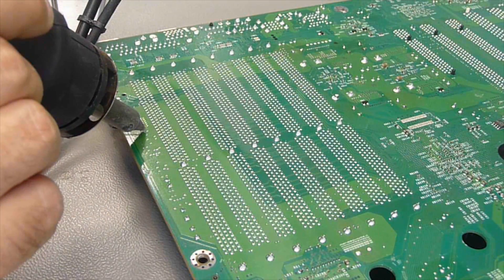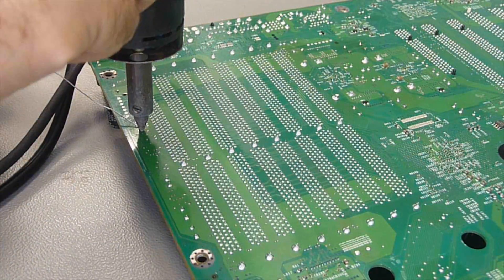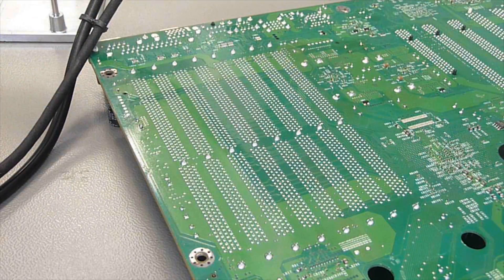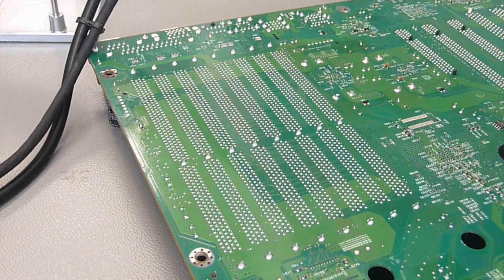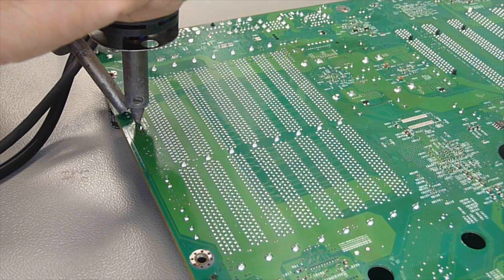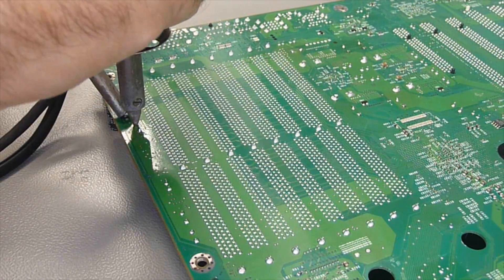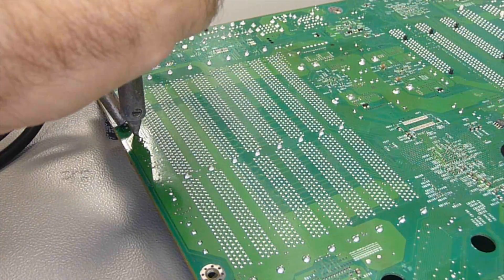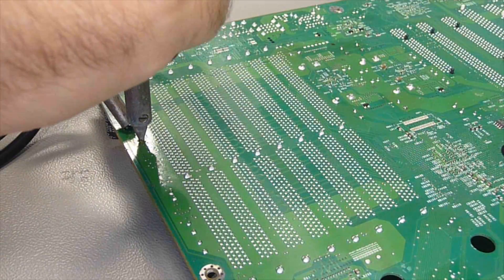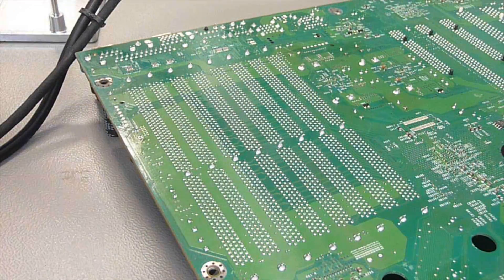Now before I start, this is a lead-free board. I apply some leaded solder to the capacitor I want to remove because it melts at a lower temperature, it melts a little bit easier, and it flows a little bit better when it is sucked away. I always make circles with the desoldering iron to check if the lead of the capacitor is already loose. I do not apply any pressure to the board. It's just circling around.